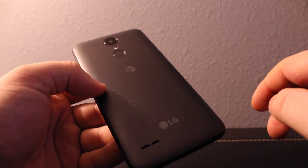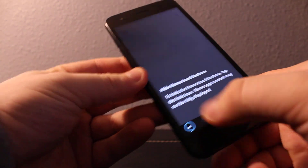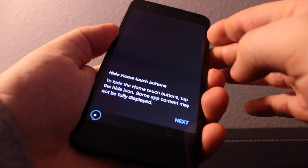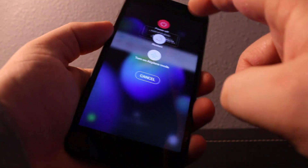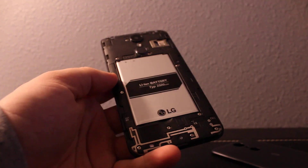Hi everyone, I'll show you how to remove and install a SIM card and memory card for the LG Fenix 4. It's pretty easy — all you do is power the device completely off before you do any of this.